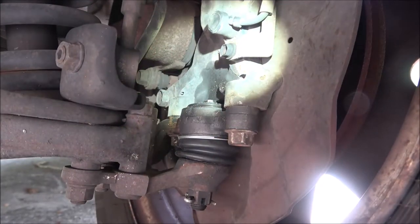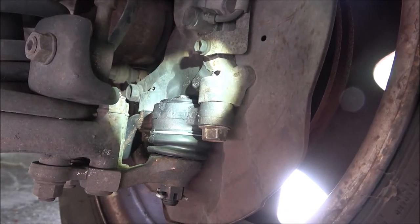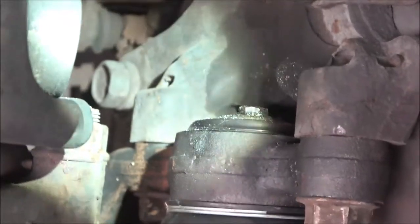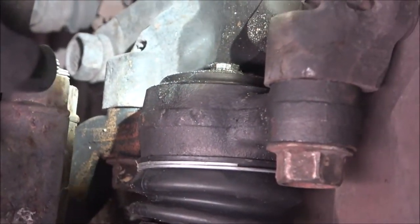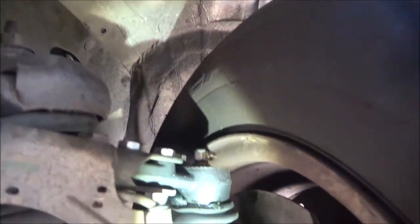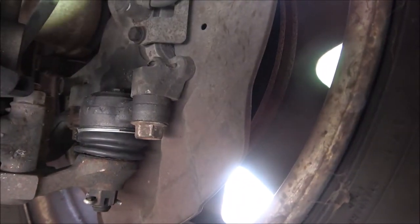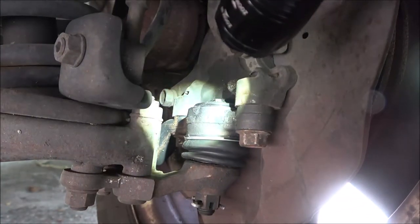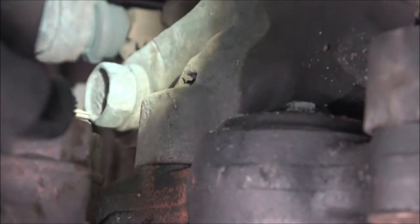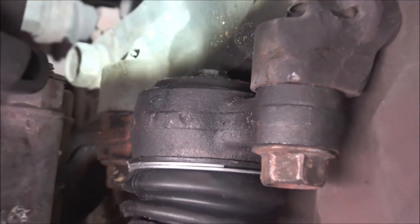Hey guys, Shabbear 1000 here. I just put an upper and lower ball joint on this 2003 Toyota Tacoma, but as you can see there is no grease zerk on top — just got a plug, or grease fitting, whichever you prefer. They're actually called grease zerks. I have one up on top but I don't have one down here. It didn't come with one; the only thing it came with was that little plug. I was going to take the one out of the top and put it in the bottom after I greased it, but it was the wrong size. I don't have any zerks laying around, so I'm going to show you how to grease this thing.